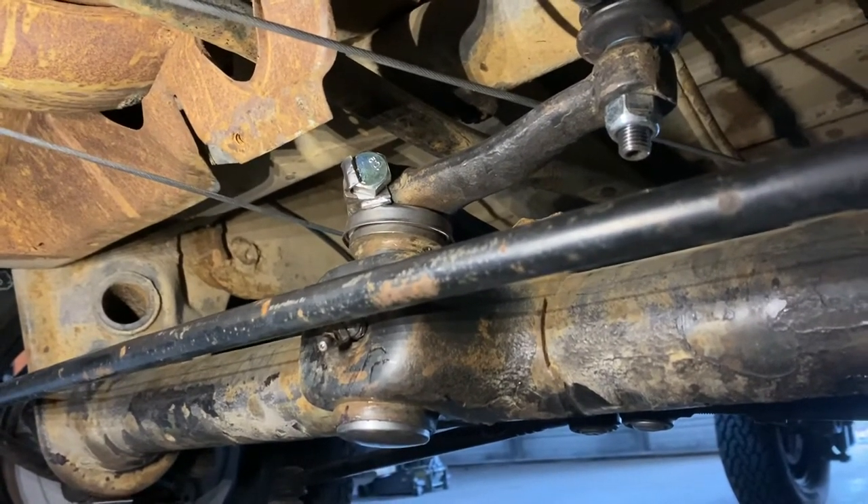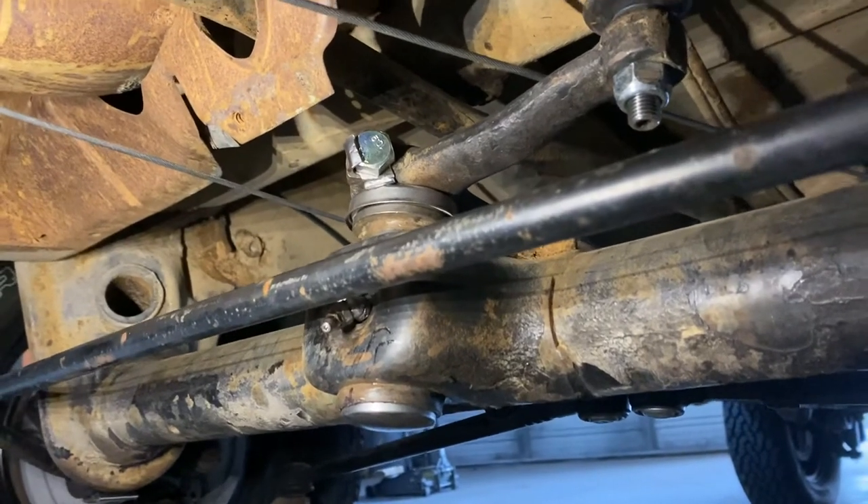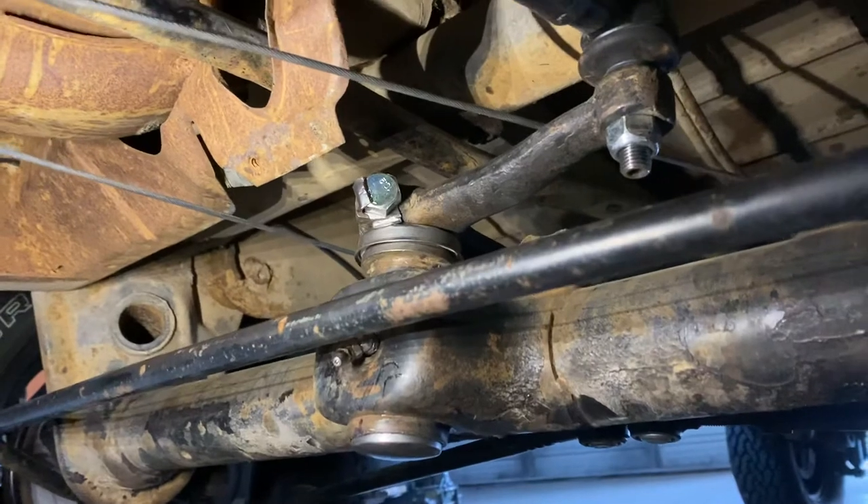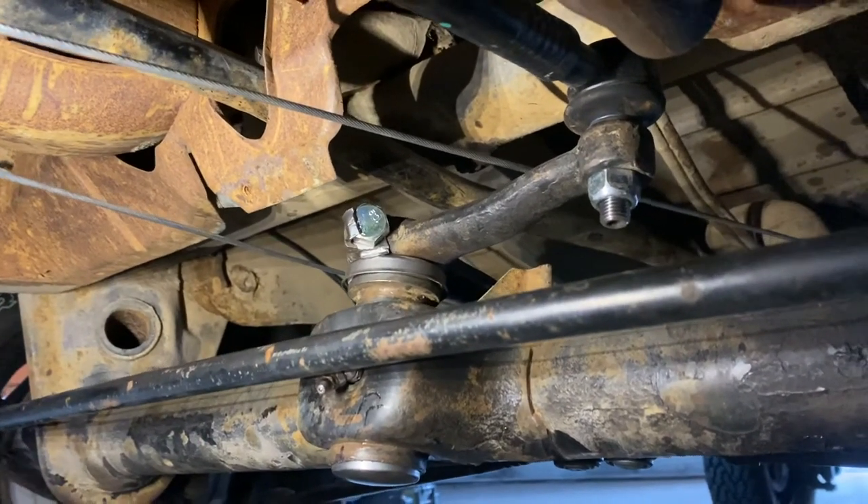This video, this little blog session here, is just to bring more of a visual aspect to it — seeing it firsthand. Again, I hope this was resourceful, and good luck, guys.